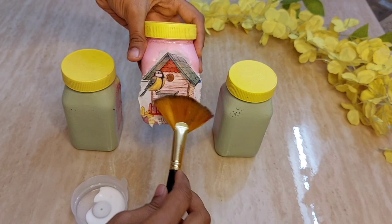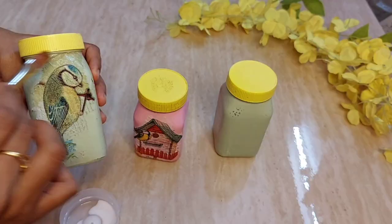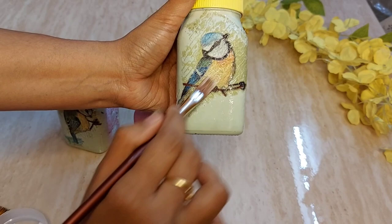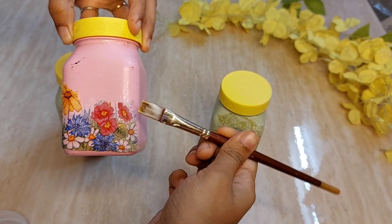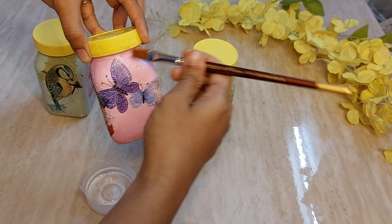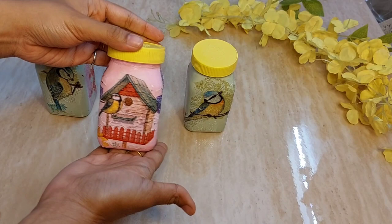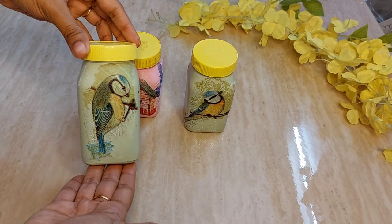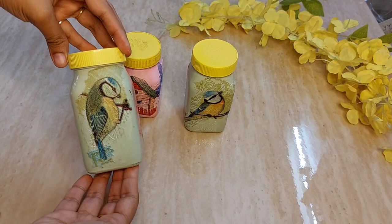Apply a coat of fevicol all around the sides and on top of the paper to seal it. The same procedure is done for the parrots design also. Once the paper is stuck everywhere, add one more coat of fevicol all around and on top of the picture to seal it everywhere. Decoupage paper is used all around the pink bottle — the butterfly tent house is ready. For the long bottles, the front portion has decoupage and all around is the dabbing technique.